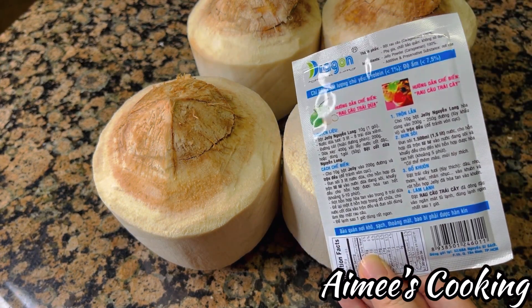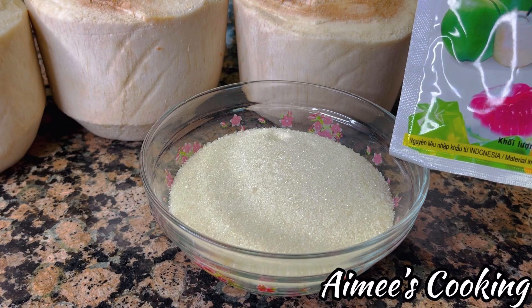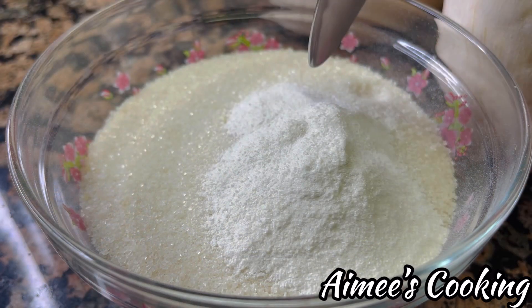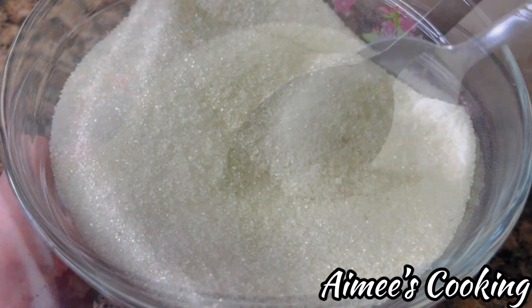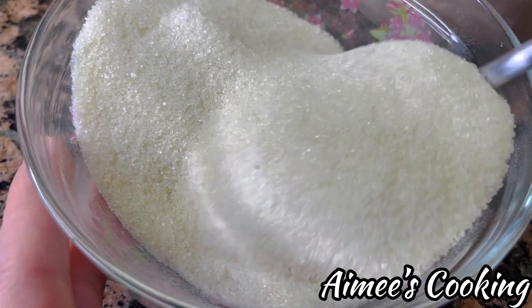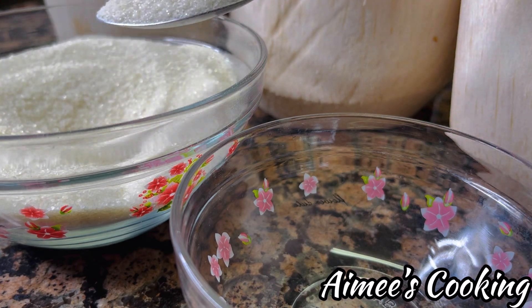For the jelly powder, we are using the Dragon brand today. It's made from agar agar, which is similar to gelatin but not the same — its purpose is to help congeal and set the coconut solution. The hardest part when using this powder is its tendency to form clumps when you add it to liquids. To prevent that, take the powder and mix it thoroughly into the sugar first. That will help disperse the powder and reduce the likelihood of clumping. Once it's mixed well, remove about three tablespoons of this mixture and set it aside.